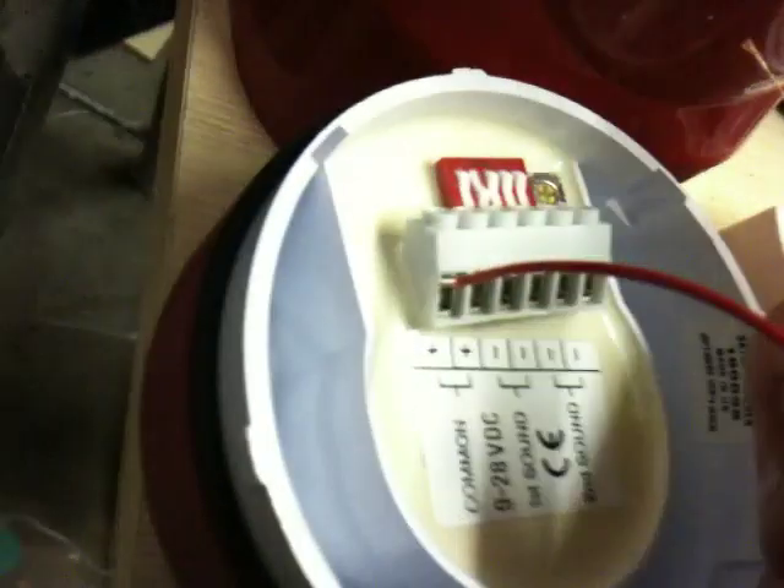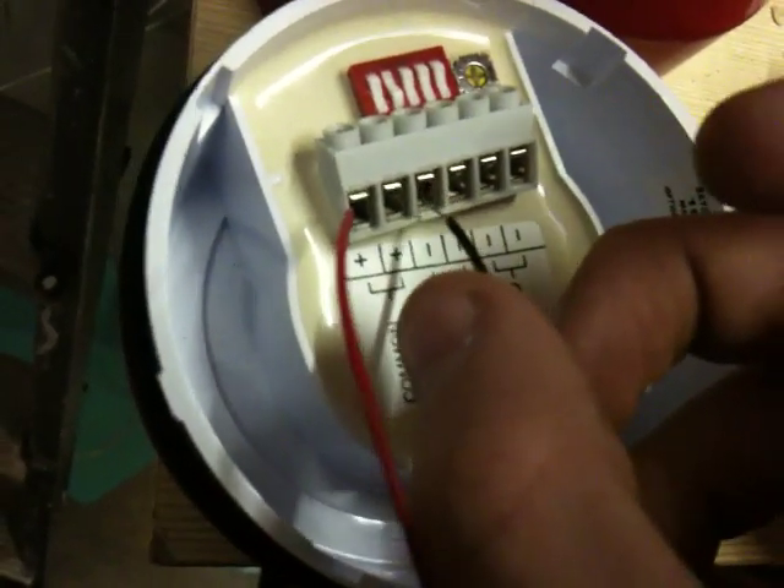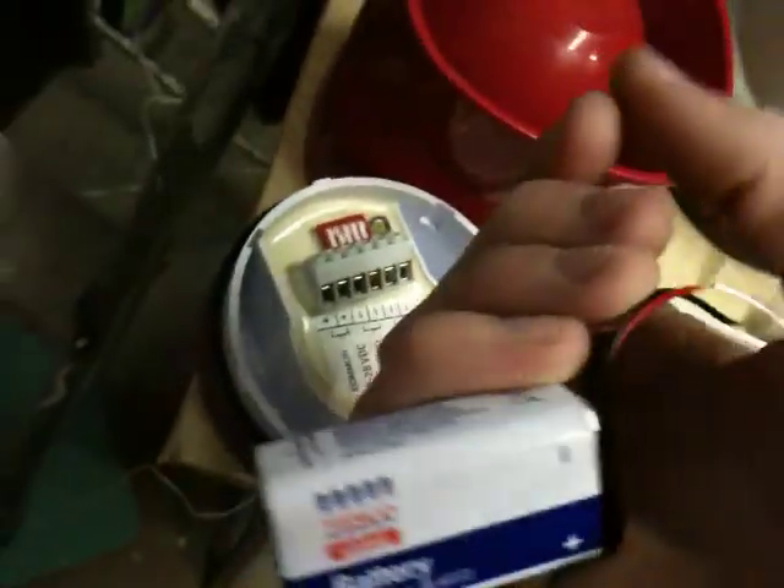Basically all you need to do is get your positive wire, which goes into that terminal, and your negative wire just goes in there, and it will sound. Just do the same with this one here, just to show you that it's the same.